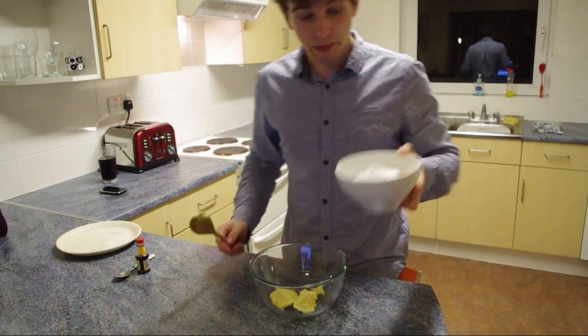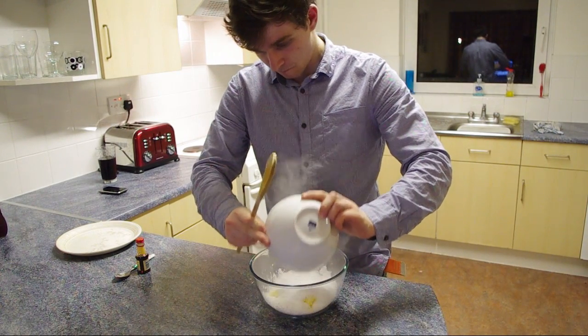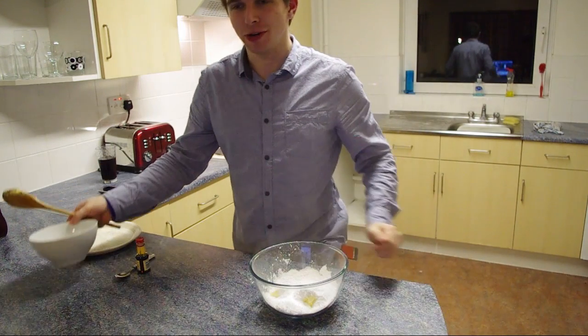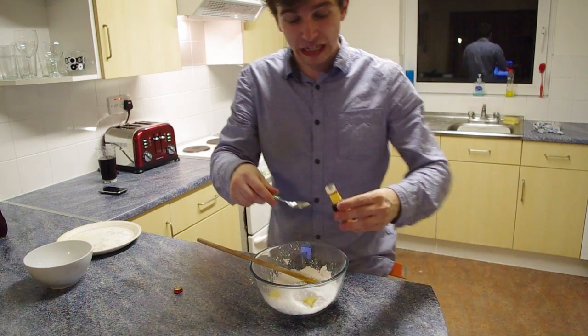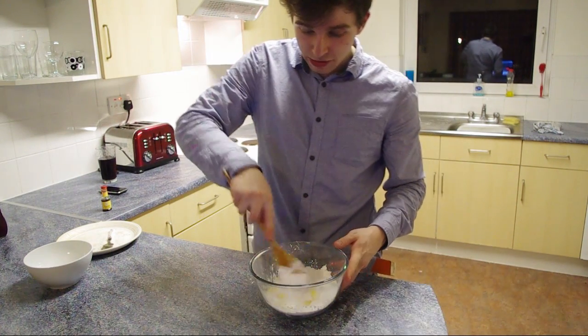For the butter icing, you want your butter and some icing sugar. Try and do it a bit smaller than I just did and then it won't go all over the table. I'm going for a couple more teaspoons of vanilla extract because I like vanilla. Just stir them all together.